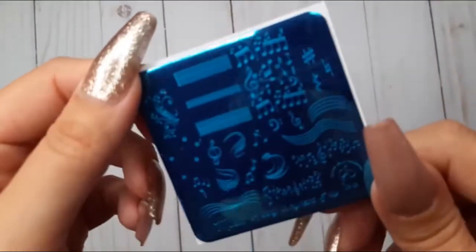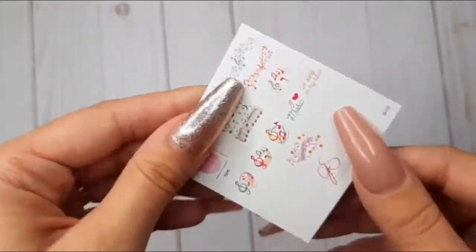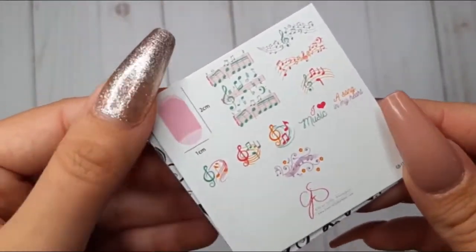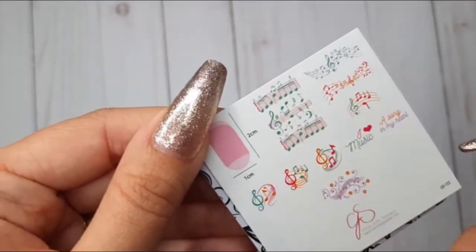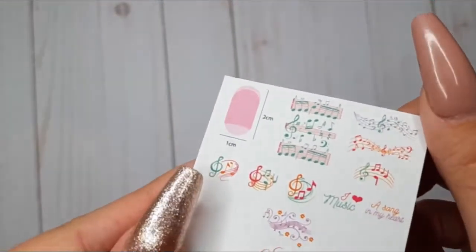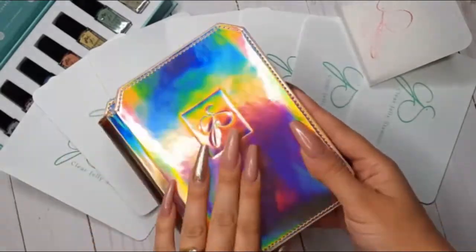And last but not least, CJS 122, Musical Score — this is another one I really, really love. Let's count how many times I've said 'love' in this video; I bet it's a lot! Anyways, I really see myself getting a lot of use out of these plates.